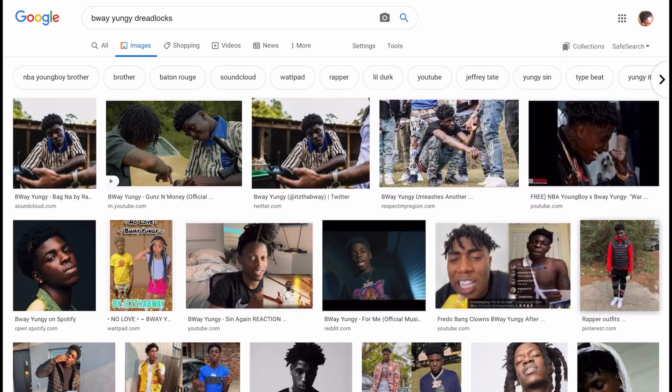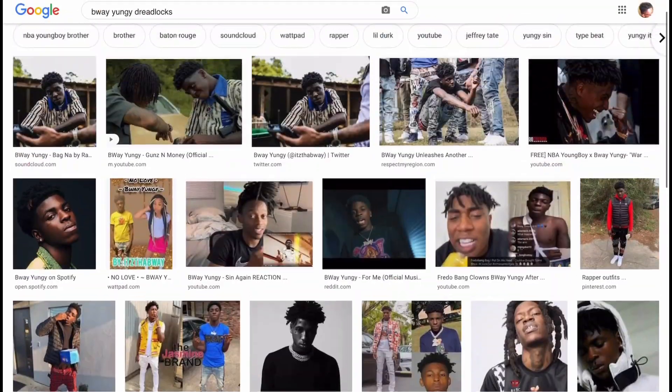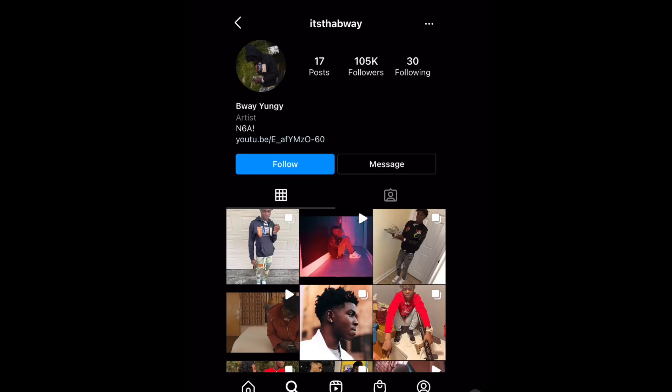I'm currently on Google checking for B-Way the Youngin dreadlocks — I don't see any pictures of him in dreadlocks at all. Looks like he has a little afro, looks like he's starting off the process. I'm gonna go on his Instagram real quick to see some updated pictures. I'm on B-Way's Instagram page — he's got like 17 posts, not many pictures. 105,000 followers though, that's crazy.